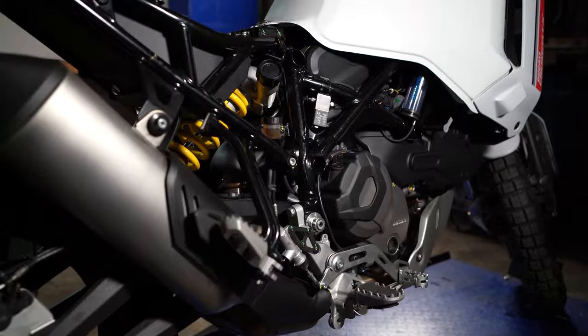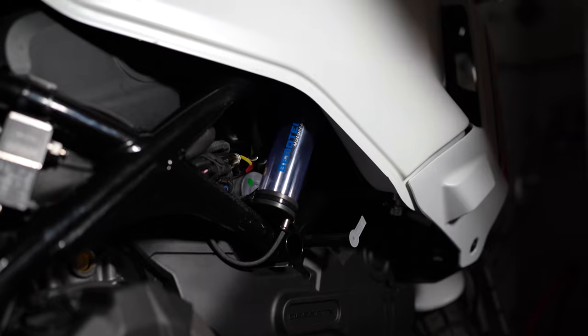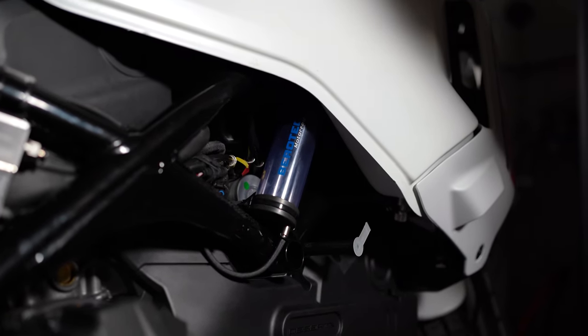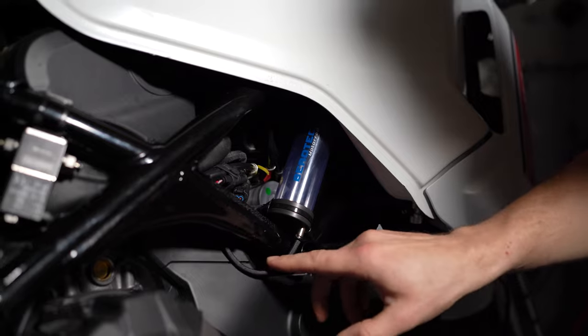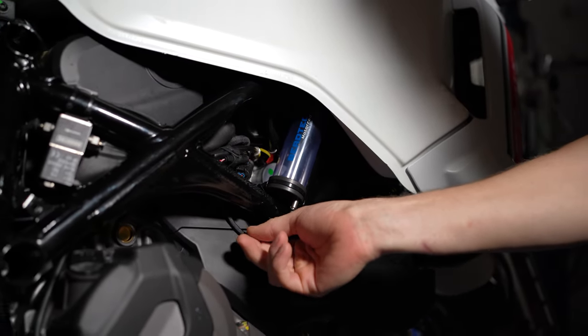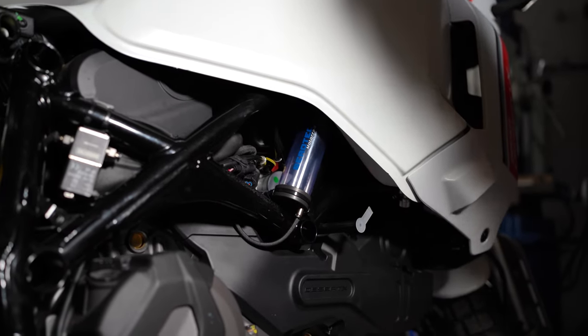Den Öltank haben wir hier montiert – wir haben jetzt den Langstreckentank installiert. Das ergibt ja Sinn: bei einer Reise-Enduro viele Kilometer, da können wir ruhig den großen Tank installieren, um eine höhere Reichweite zu bekommen, und hier ist auch relativ viel Platz. Den Auslassschlauch haben wir auch mit dem Hitzeschutzschlauch umhüllt, einfach aus optischen Gründen – da haben wir lieber diesen schwarzen Schlauch.